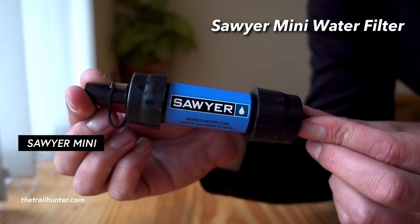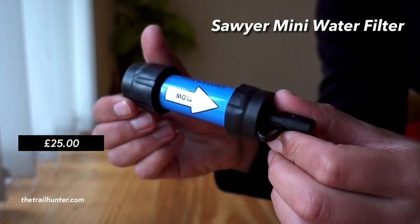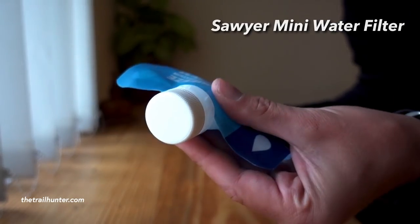For the water filtration system I'd recommend the Sawyer Mini water filter. It's super compact, really lightweight and costs £25 from Cotswold Outdoor. You can filter a lifetime worth of water with this — something like 100,000 gallons guaranteed. You don't need any chemical treatment: just dip the bag into water, collect it, put it into your bottle and squeeze it through. You can drink straight from the flow pipe. I'd recommend pairing it with a Smart Water bottle since they're slim and fit the side pockets easily, and the filter screws straight onto the cap.